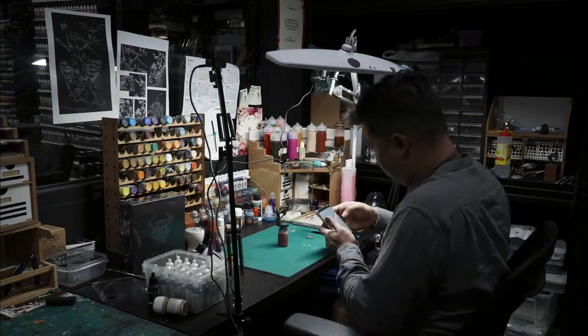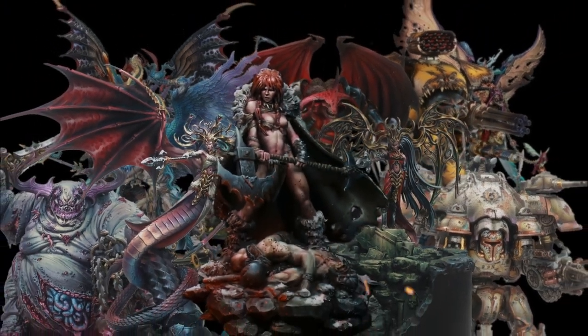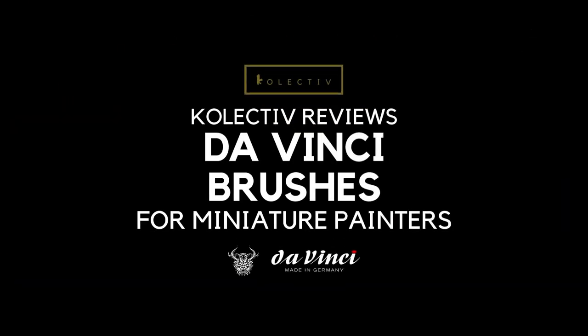Today I'm going to talk about DaVinci brushes and why I love them so much. Welcome back to the channel collectors. So today I'm going to talk about my favorite brush range DaVinci, and specifically series 35. I've been using DaVinci brushes for the past two years or so and I've never looked back ever since I started using them.